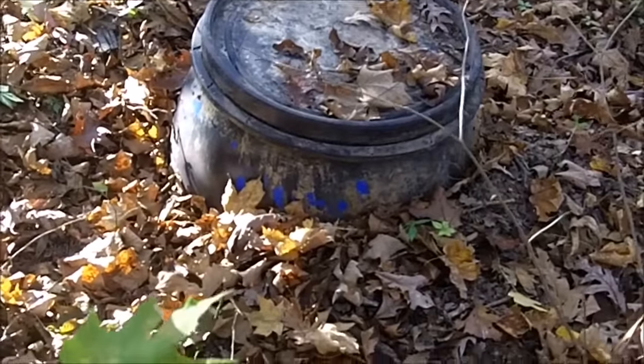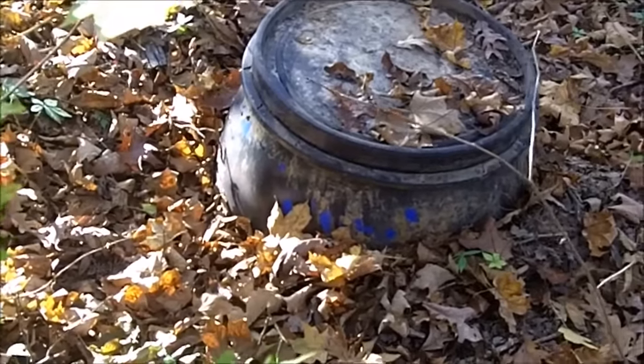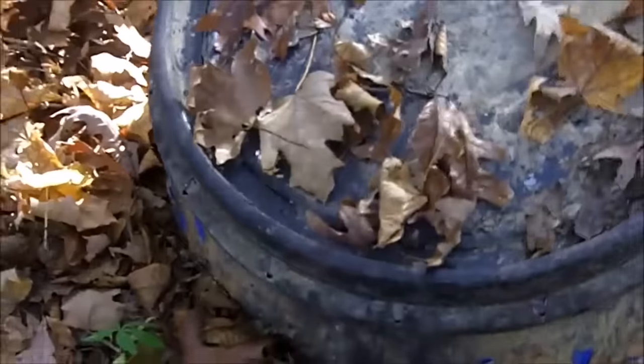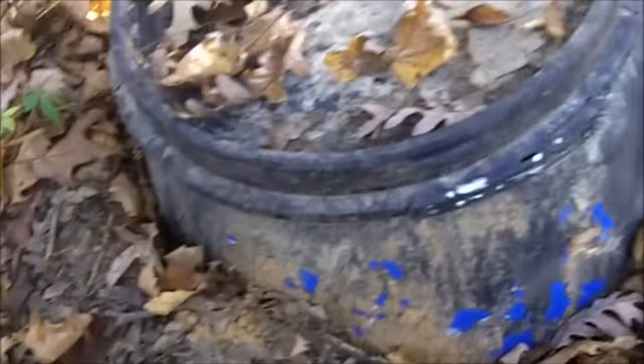I had this buried a little bit better and I'll come out here and bury some more. This is on a hillside — it gets a lot of rain and washes around there, but this is a 65-gallon drum.